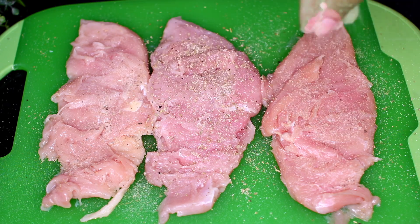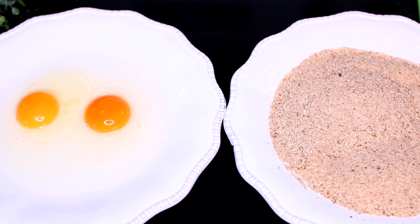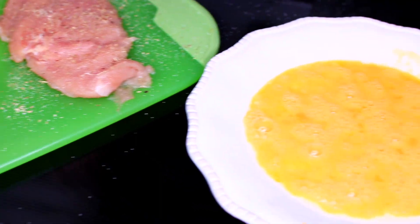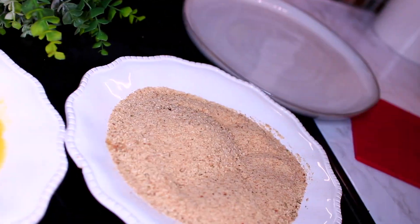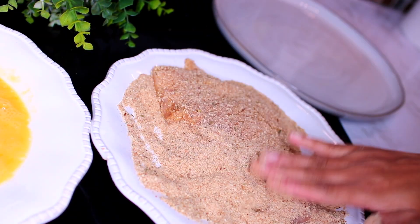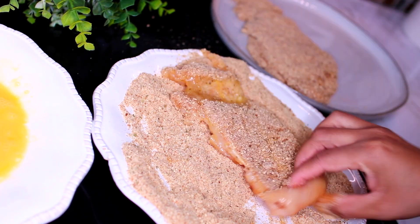Once the chicken is well seasoned, we're going to bread them. Breading chicken is a process of coating them in some eggs and bread crumbs. Go ahead and grab a chicken breast, coat both sides in the eggs, then transfer that into the bread crumbs to coat both sides. Repeat this process with the rest of your chicken breasts, then set them aside onto a plate.